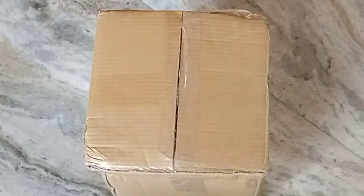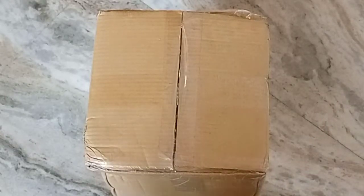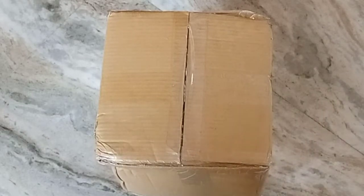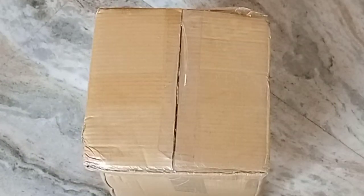Hi! Namaskaram! I have to make a video about unboxing. I am going to buy an unboxing video, and I'm going to buy it on the second floor.